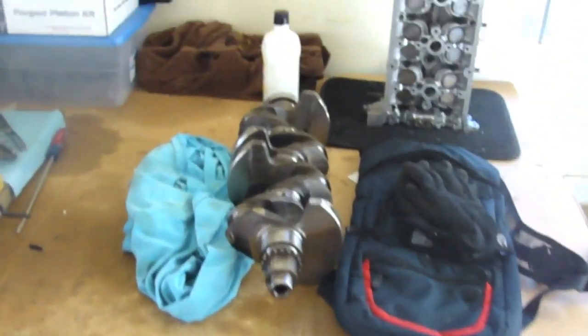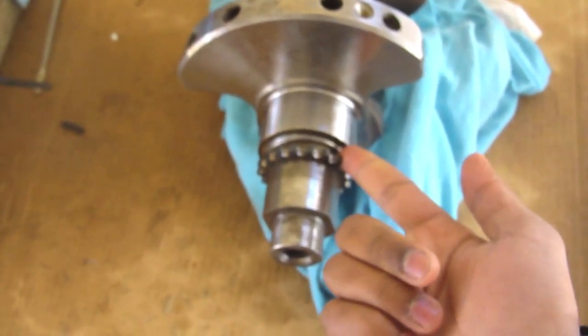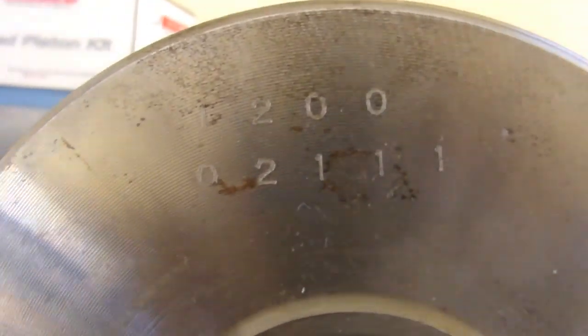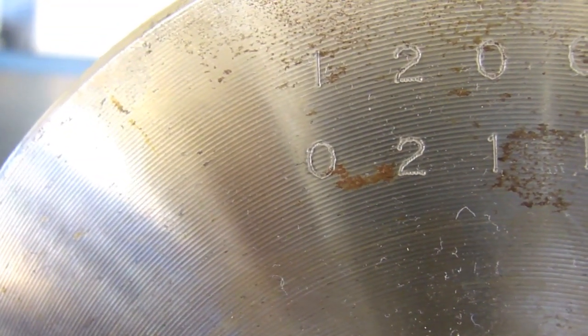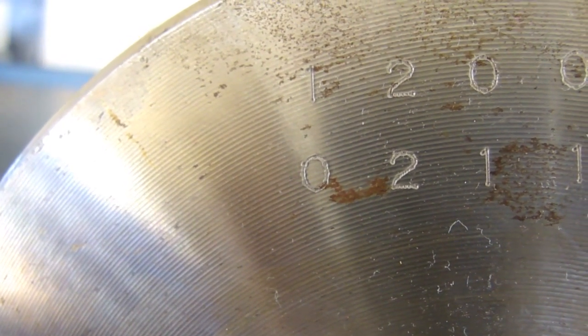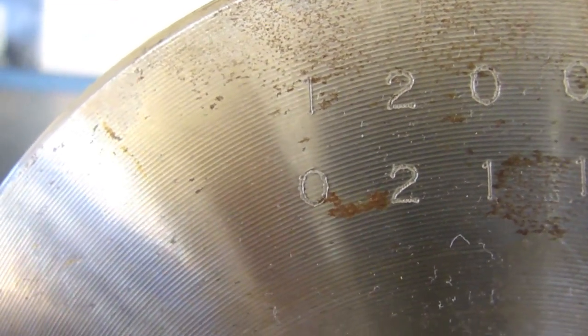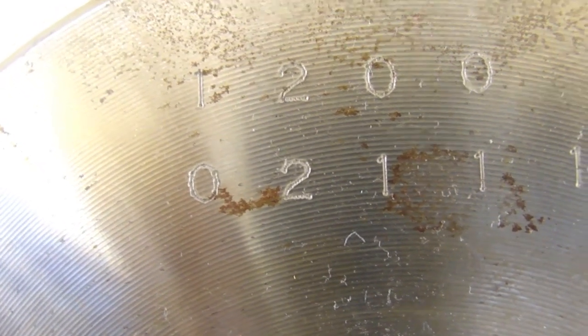Now we have to go over to the crank, which I've taken out to make this video. You go to the front of the crank — here's your timing chain sprocket — and you'll see numbers stamped on the front. I have zero, a two, and three ones. That is my journal size for the crank. All you do is take the numbers on the crank and add them to the numbers on your block. For the first journal: zero on the crank plus two on the block equals two, so I need a grade two bearing. For the second journal: two on the crank plus two on the block equals four, so I need a grade four bearing.